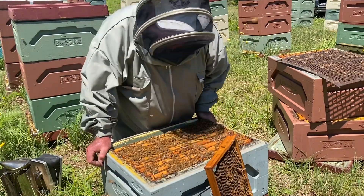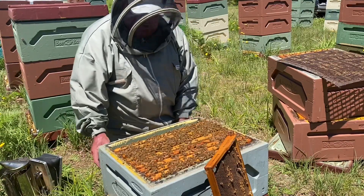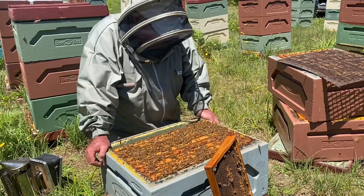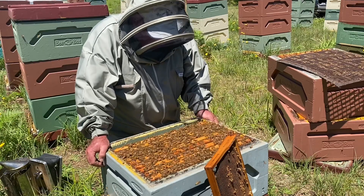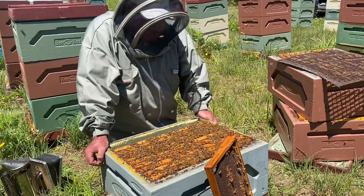Welcome to Mount Cranberry Apiculture. We're back at our bucket site going through these brood boxes, relentlessly trying to minimise swarming and just doing our routine spring management.